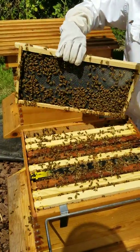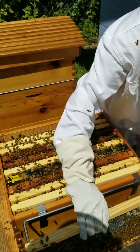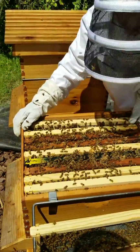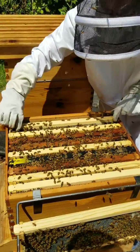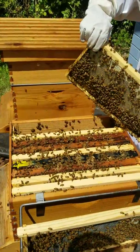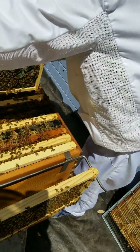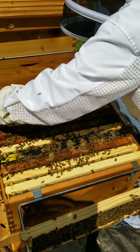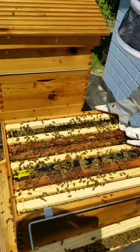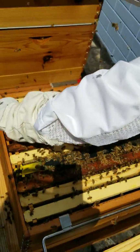They're still combing out down below. This frame is not completely combed out, so they're working at it. They've actually got capped honey on this one — this one has got some honey all over it. I'm actually going to turn it around and put it over here on the edge, which will help them to go back and forth on those naked frames. The next one is also combed out. This is a happy hive.